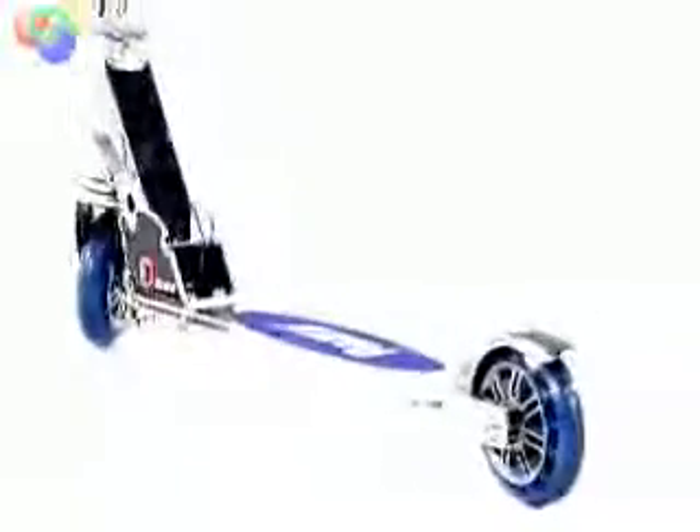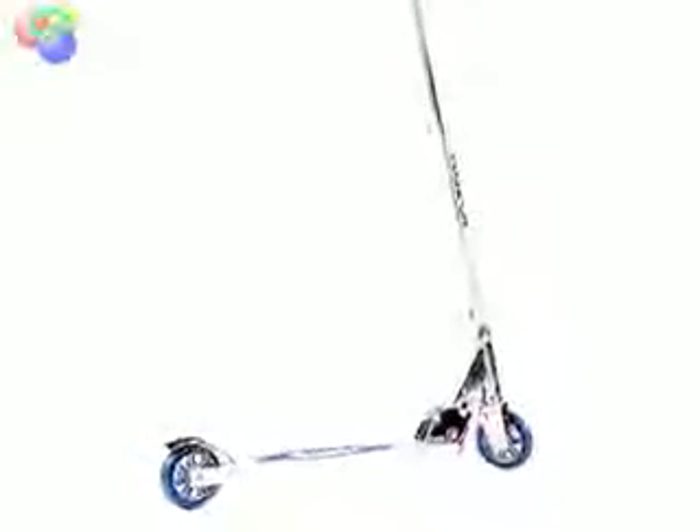The Razor A folds into a compact footprint, making it easy to pack or carry at your side. This scooter is recommended for ages 5 and older.